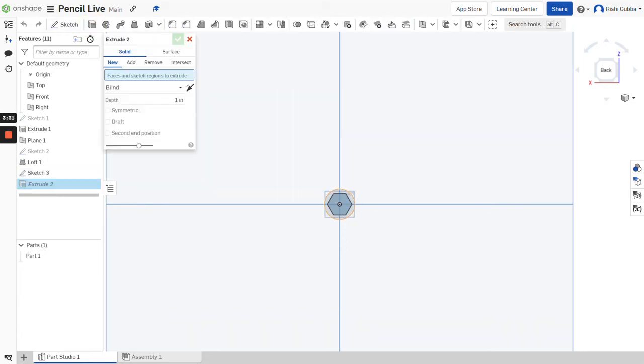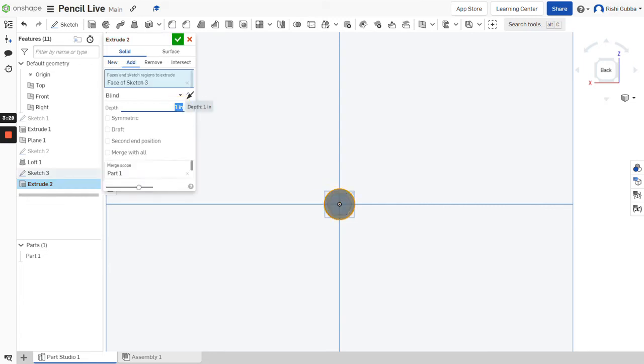After that, click on the extrude option and select the circle we just made. We're going to make the depth 8 millimeters. Make sure it's a solid and add, otherwise it won't work.